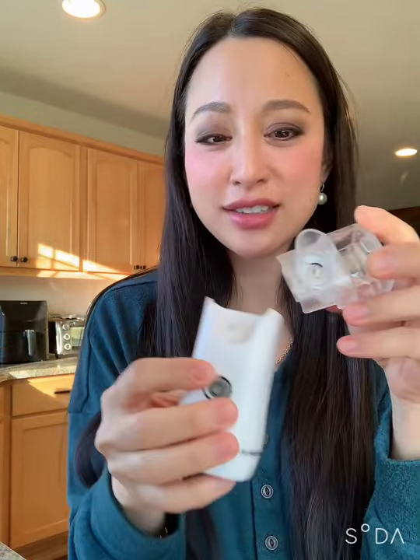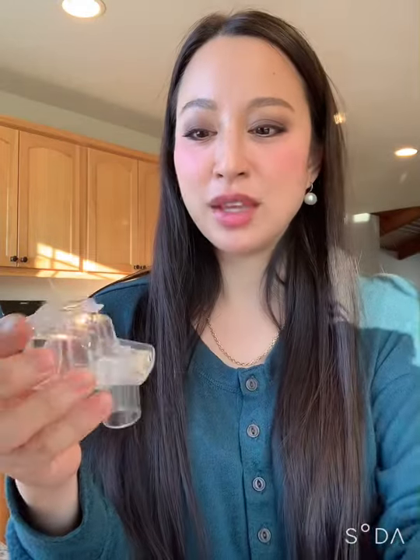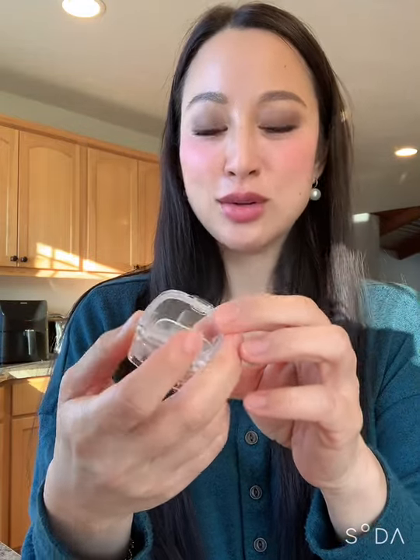A handheld one — these little guys, these travel ones — they're usually battery or USB powered. They have this kind of really delicate metallic membrane inside here that does not need you to clean it with a q-tip. Because if you push it, you'll deform it and then that will lead to it not working no matter what you do.